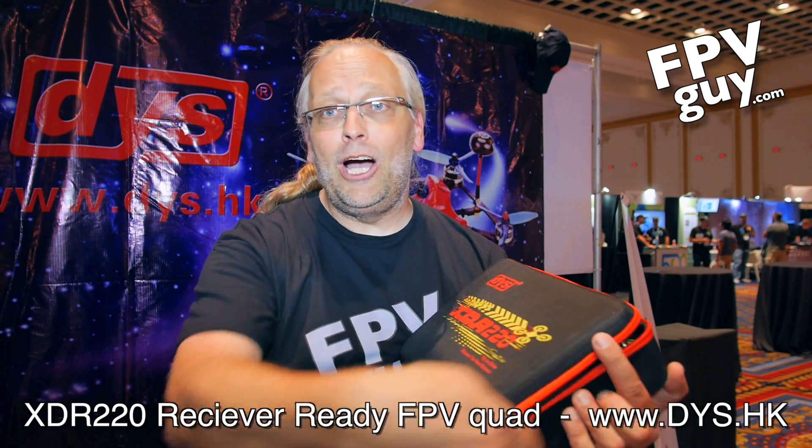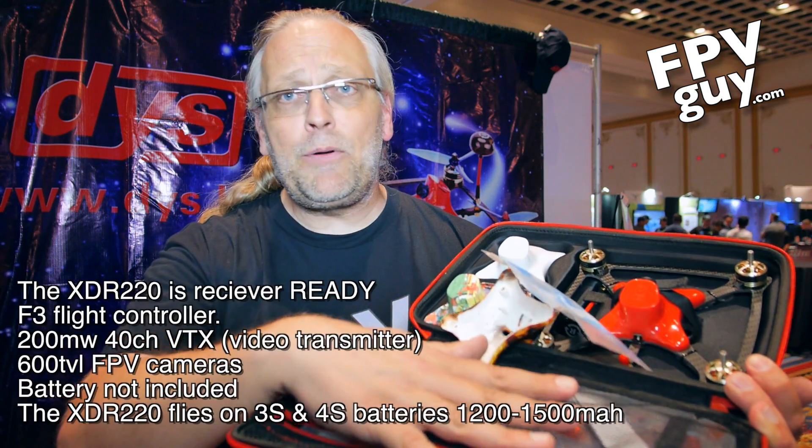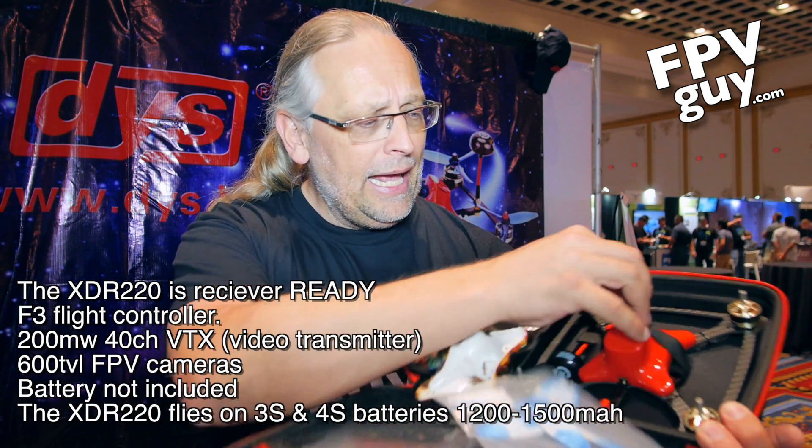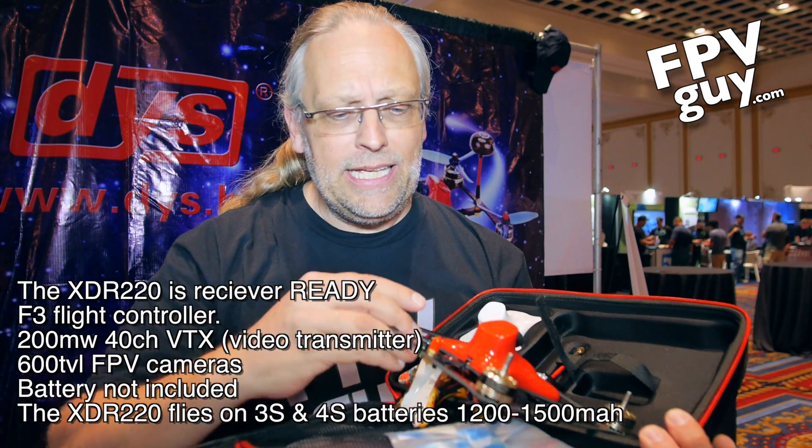But this time they showed me a cool little thing here that's a pretty clean design. It is a little receiver-ready mini quad. Here it is — it comes in a case like this. It's got spare propellers right up here, and when I open this up we can get the mini quad out. Here is the quad.